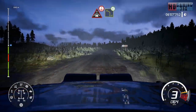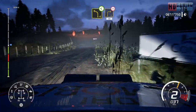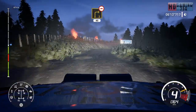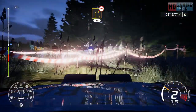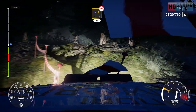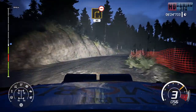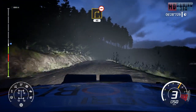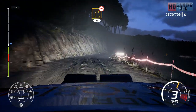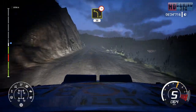Crest into left 4, open. And right 3, open very long over bumps and over crest, 40. Left 4, off camber, 30.